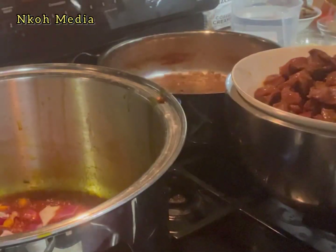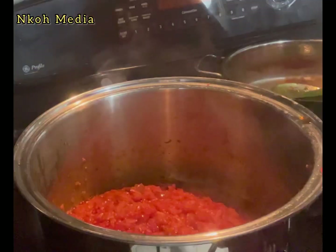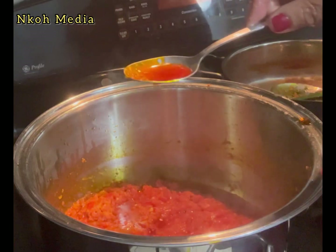In the same pot, sauté chopped onion for about two minutes, then go ahead and add the pepper mix. Cook until oil settles on top — that's an indication that it is well cooked.